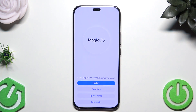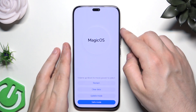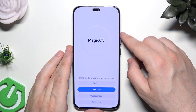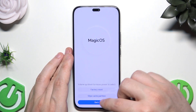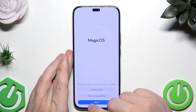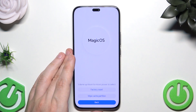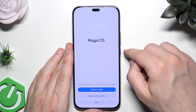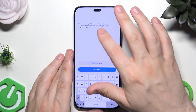Here we are. To move around this menu we use the volume keys, and to confirm the selected option simply click the Power button. You can also use your finger instead if you prefer. We need to select Clear Data, then select Factory Reset.